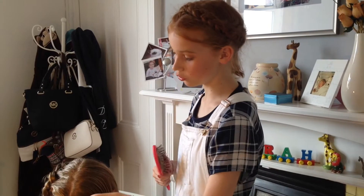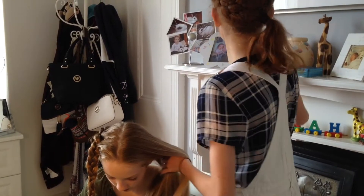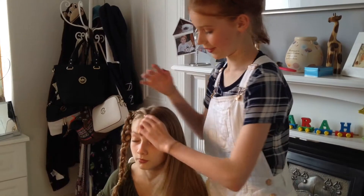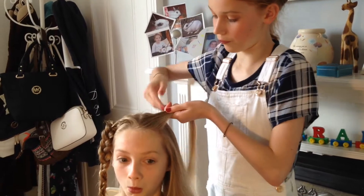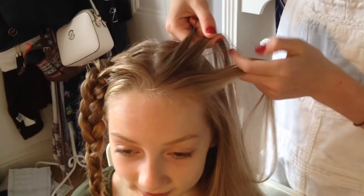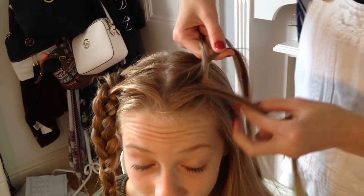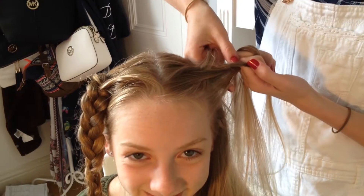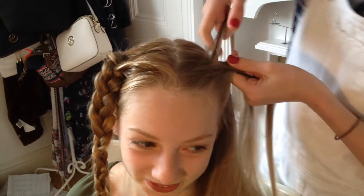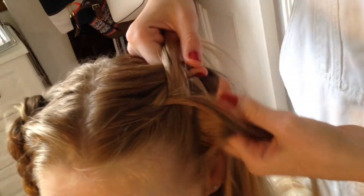Now we're just going to be doing a simple normal Dutch braid all the way down the hair. I'm just going to brush it and then we're just going to do it. It's the same — can you tilt your head up? Thanks. But the other way around instead of going backwards, do it forwards. Split it into three pieces: left under middle, right under middle. Grab a little piece and then go left under middle, right under middle, and so on until you reach the bottom of the hair.